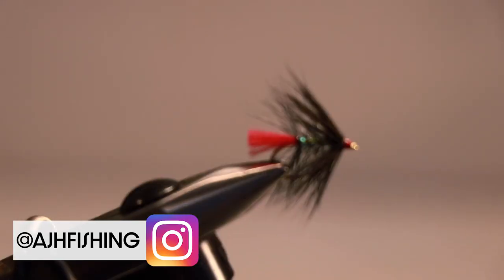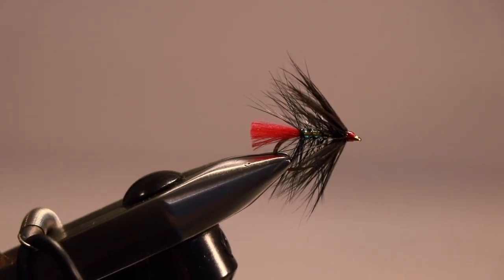Welcome to Anglin' Scotland. I'm Andrew and today we're going to be tying the Pearly Zulu, without question one of our favourite flies when we're fishing for wild brown trout on the hill lochs in Scotland. It's also a brilliant fly for rainbow trout in our reservoirs. Let's jump down to the vise and I'll show you how it's done.